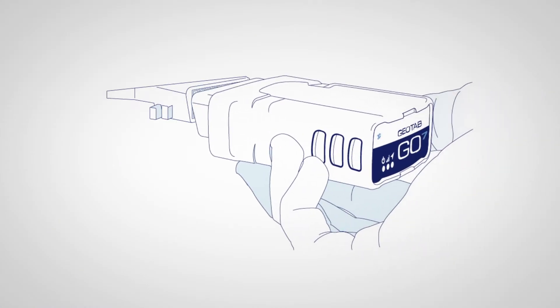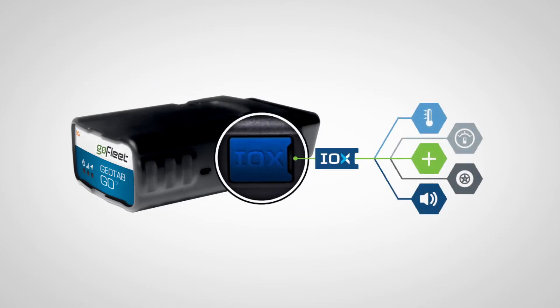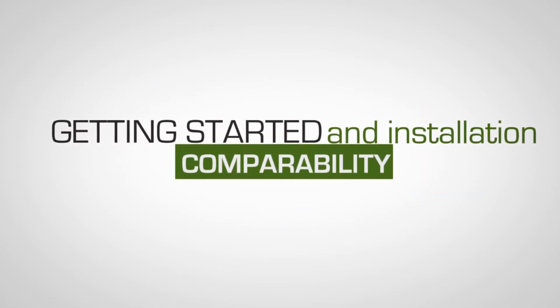In this video, we'll review the ease of installation, hardware expansion through IOX, and software expansion. Getting started with our solution couldn't be easier.